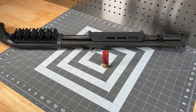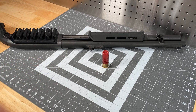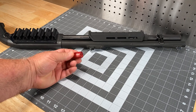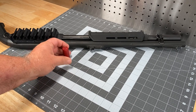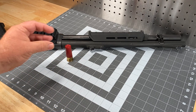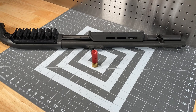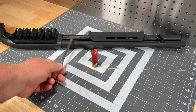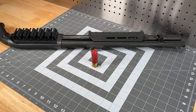The best internal choke to look into is the one done by Van Comp. Inside the shotgun barrel there is a forcing cone - a ramp that constricts the shot down into the diameter of the bore as it travels down the barrel. This can sometimes be abrupt and that could be one of the reasons a shotgun is patterning badly. What Van Comp does is lengthen and extend the forcing cone, making a more gradual slope so it eases the shot into place rather than forcing it abruptly.